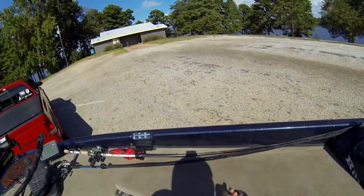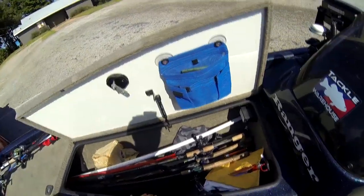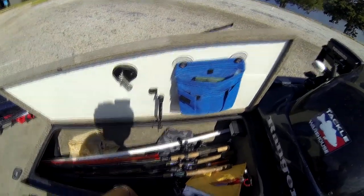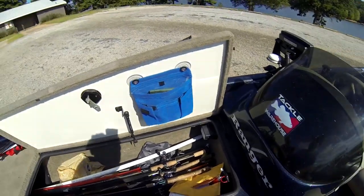Jumping to the other side over here — this is what I actually use as my rod locker. I can legitimately fit about 20 rods in here. I'll usually keep extra little things and my line in here too, since it's a real nice cool, dry compartment.